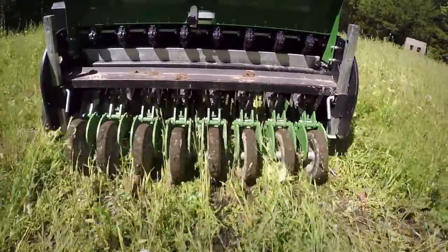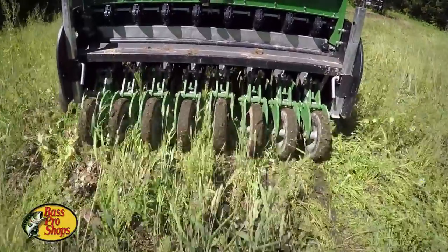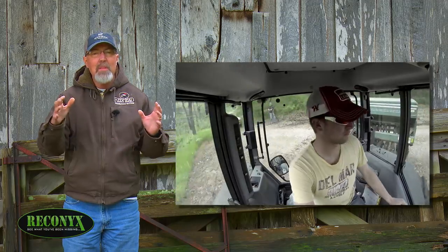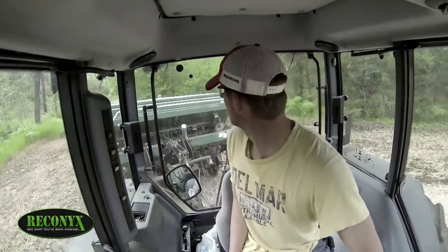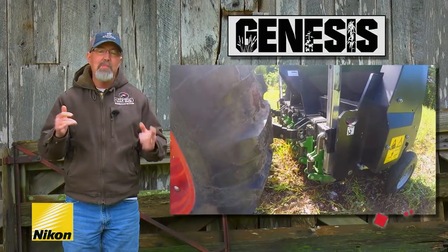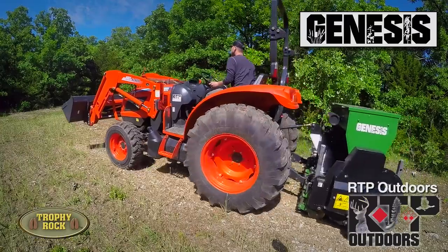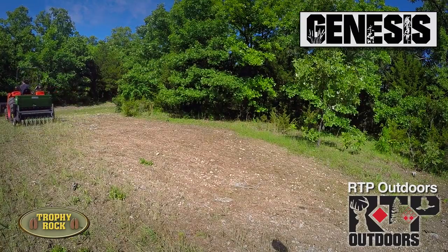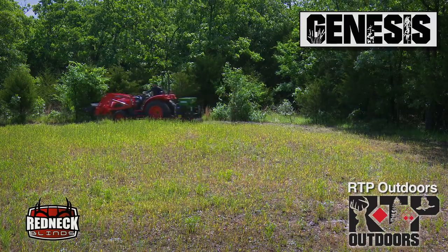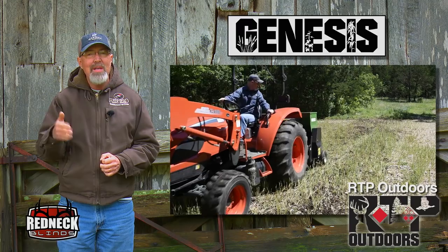Last week, Adam, Matt, and I planted some of our hidey hole food plots with the new Genesis No-Till Drill. In past years, I've used a no-till drill that was tongue mount and it took about a five-point turn to turn it around, and this was amplified in our smaller plots. The Genesis is mounted on the three-point hitch system, so we simply pick it up, back the tractor up where we want it, and take off planting. Get to the other end, do about a two-point turn and go the other way.